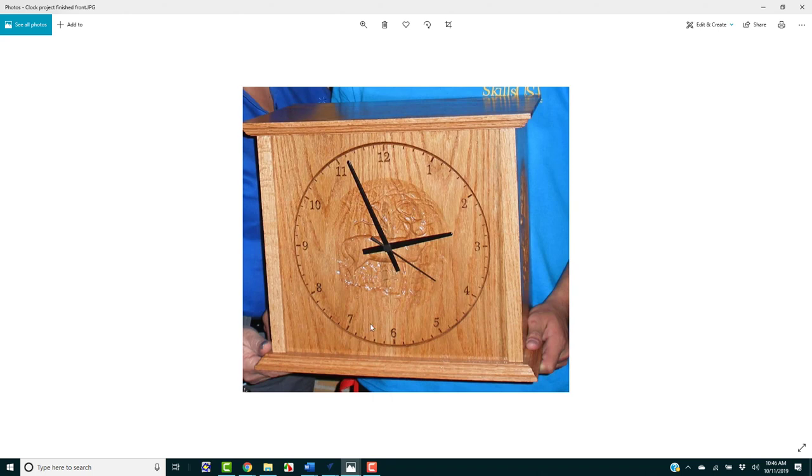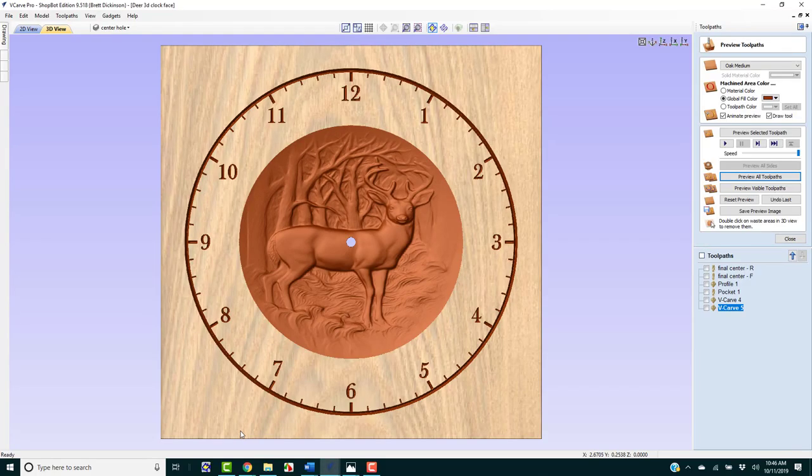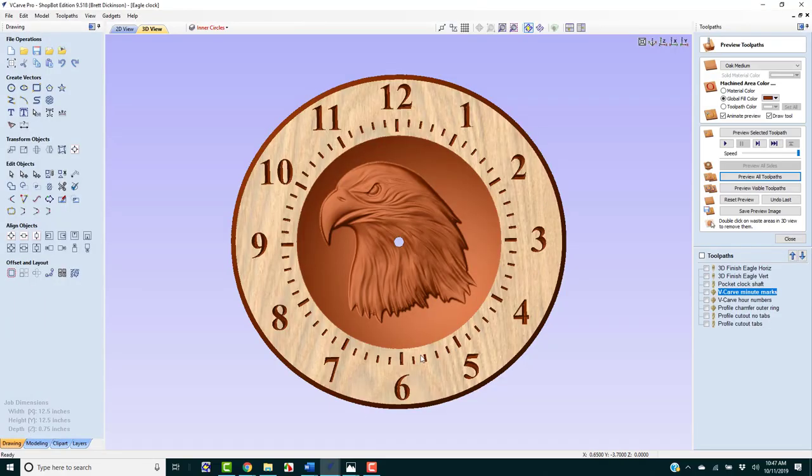Not only does it have a 3D clock in the front, it's got 3D carving on the sides and this lid lifts off so there's hidden storage underneath. If we take a look at the VCarve Pro preview of the front, we can see the clock dial right here on the outside. Here's another example on the inside, and this is the one we're going to be doing today.